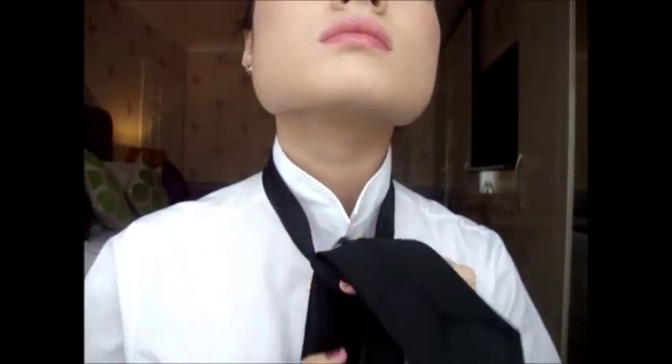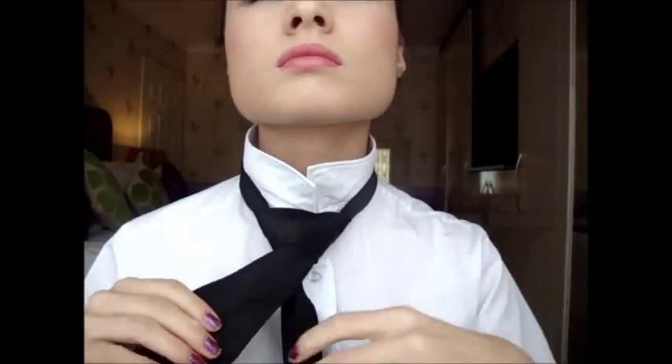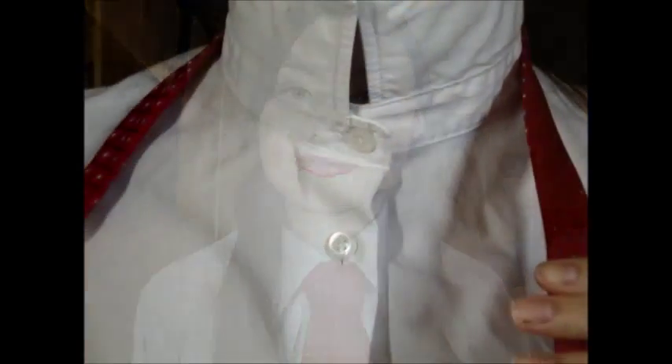So I'm starting off with this thin black tie and this clip is sped up to show you quickly. I'm going to be showing you how to do a Windsor knot with my school tie, so start off with the tie.